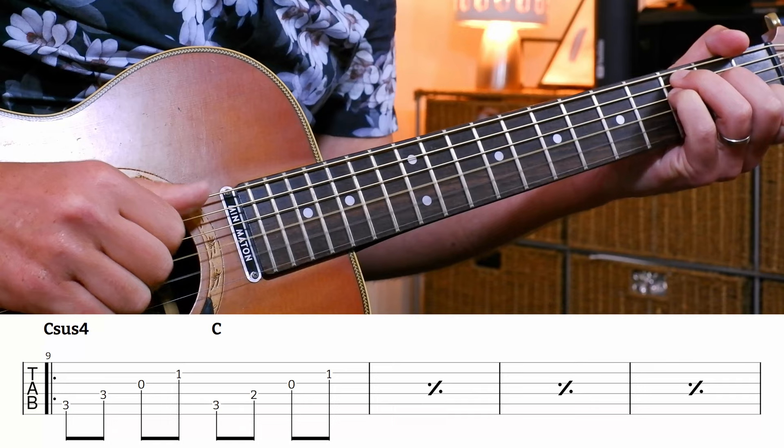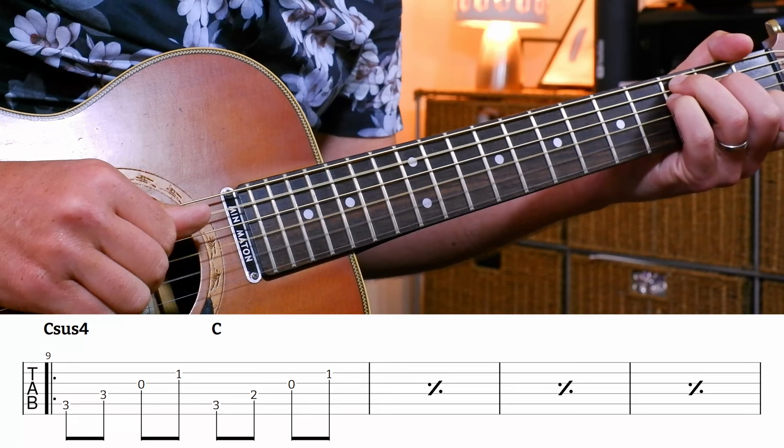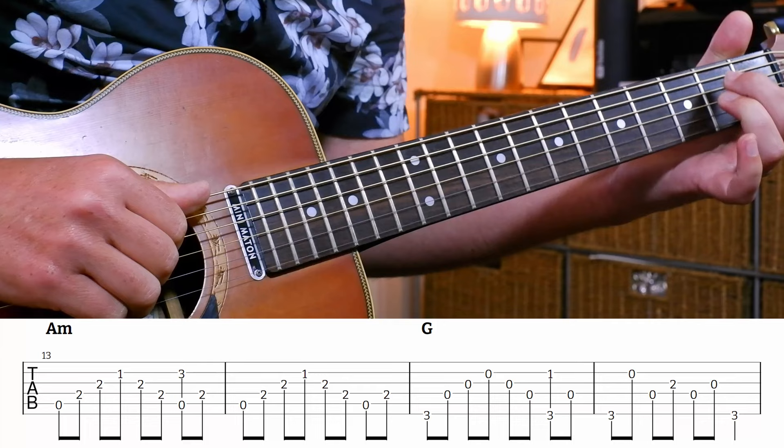And then we're going to go to a C major. So we're just going to go pinky on, pinky off, pinky on, pinky off, pinky on, pinky off - four bars. And then we're going to move into bar 13 on my chart - A minor.